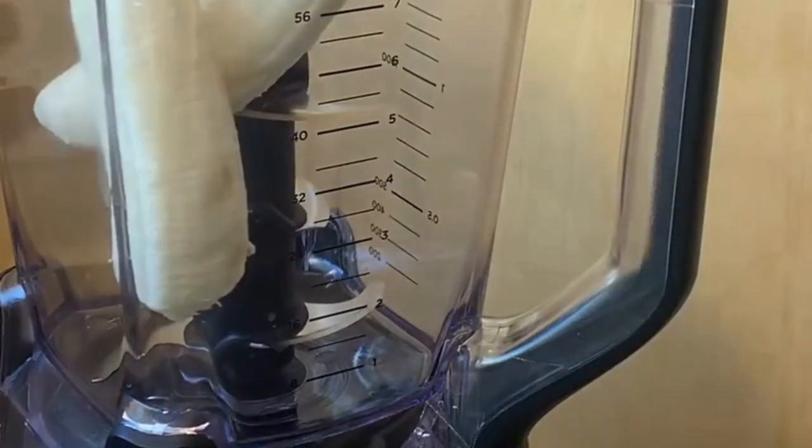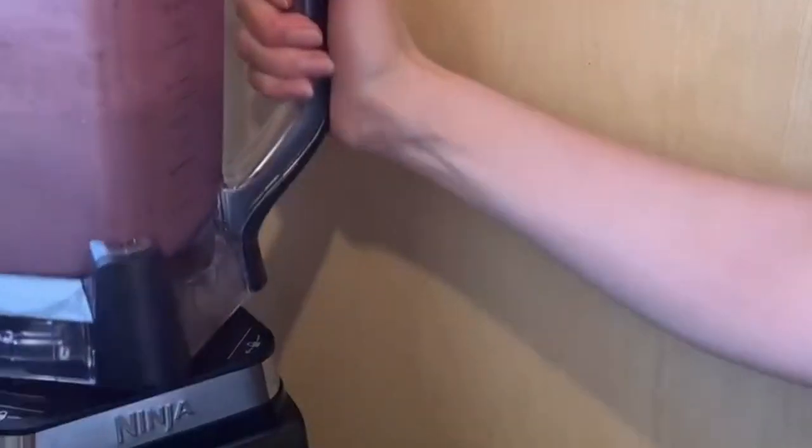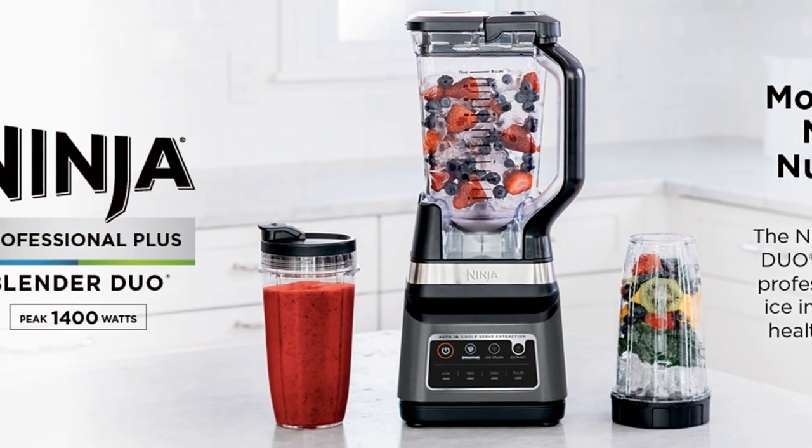Hey everyone! Today we're checking out the Ninja BN751 Professional Plus Duo Blender, a true powerhouse that will level up your blending game.